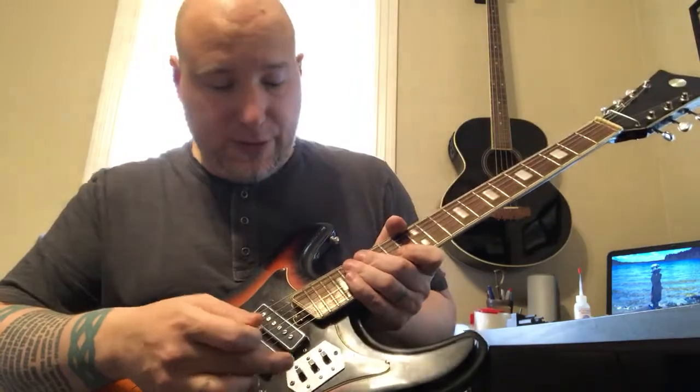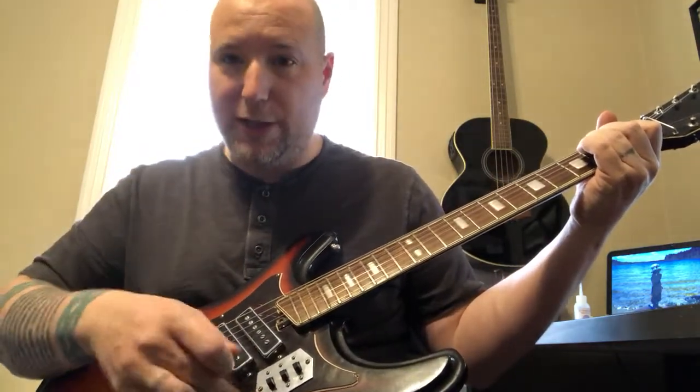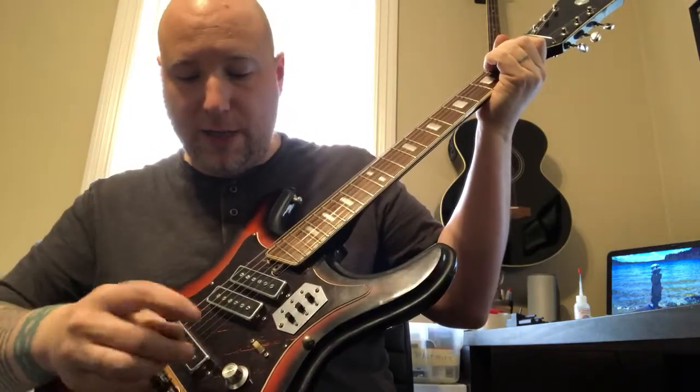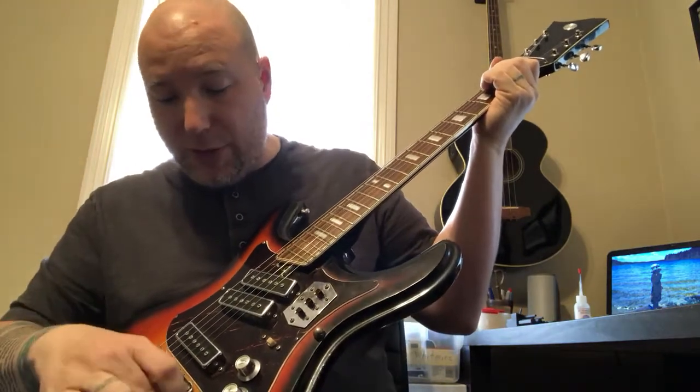Essentially you've got these three switches — they turn the sound for each pickup on. Now they're all on. You've got this little tone cut switch, a volume for each one, and then a master tone.